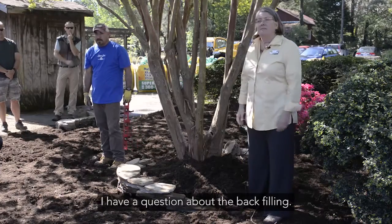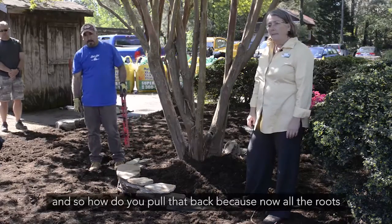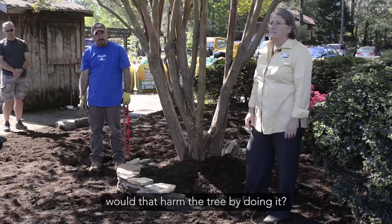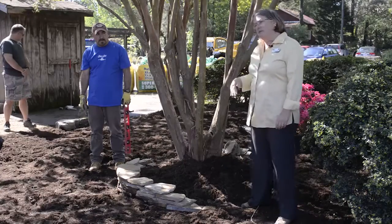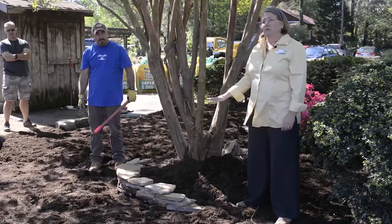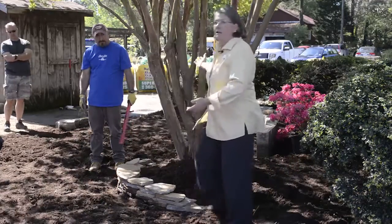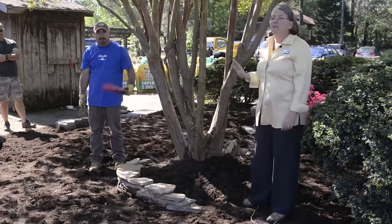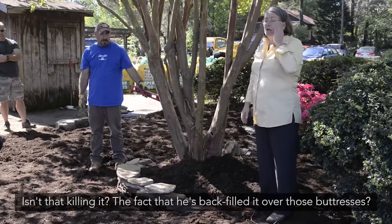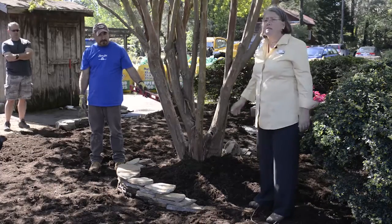Question: We bought a house where the previous owner already backfilled a tree in the front yard. How do you pull that back? Would that harm the tree? Answer: I would pretty much leave those roots and that soil alone. Start your stone wall further out and come in and backfill behind the stone wall. Do as little as possible to disturb your tree roots. If the backfill is over the buttress roots, excavate around that and pull the soil away as much as possible.